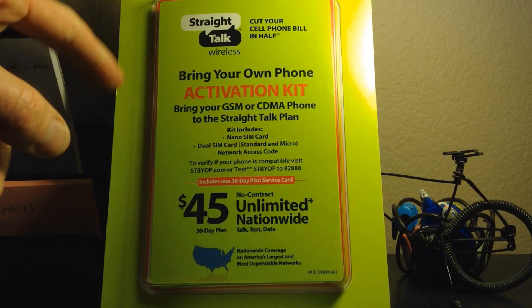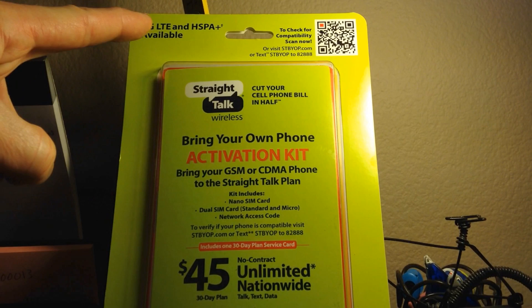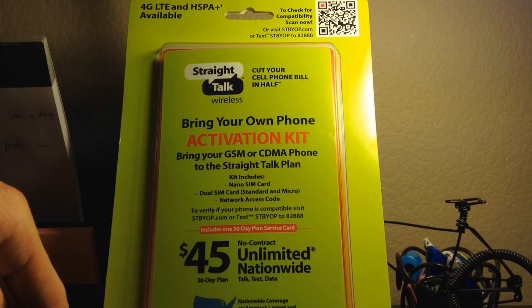Straight Talk at least gives me 2.5 gigs at 4G LTE speeds, and HSPA+ is available too. What's also good about Straight Talk is that you can keep your existing number or you can get a new one.